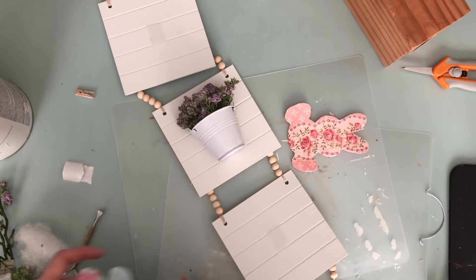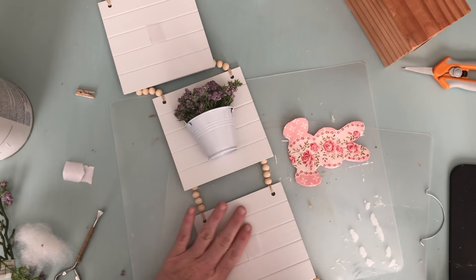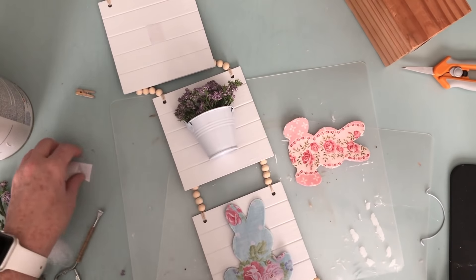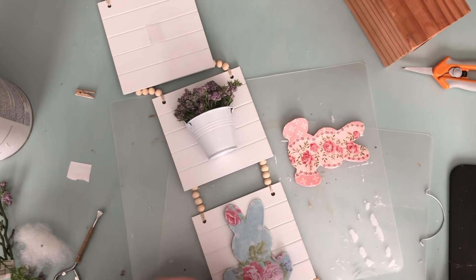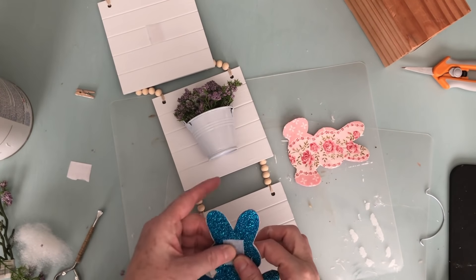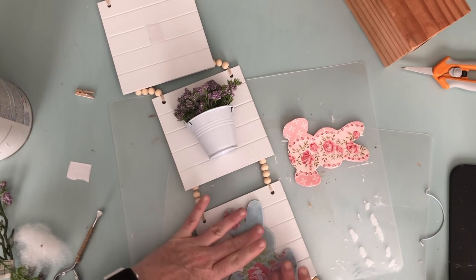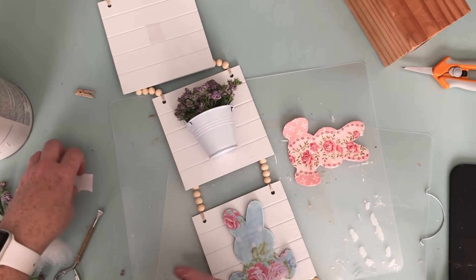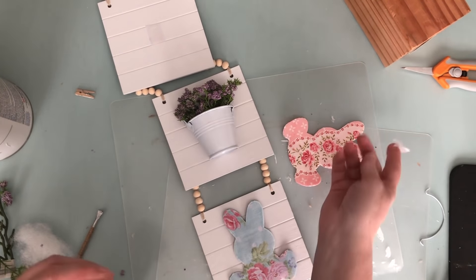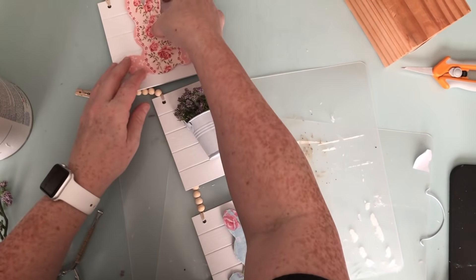On the second and fourth tile squares I attached two small pieces of velcro, and then I'm attaching the other side of the velcro to a small square on the bunnies. For Easter I'll just put them on, and for each season all I need to do is attach a velcro square to whatever I want to display there. I can simply put them on and peel them off to change it out throughout the holidays and seasons.